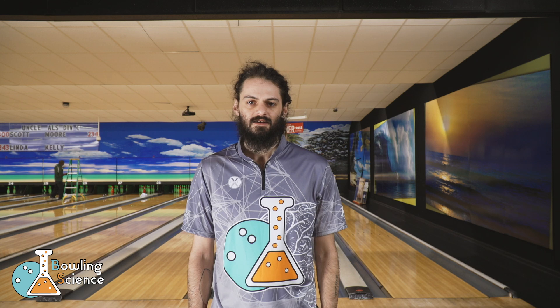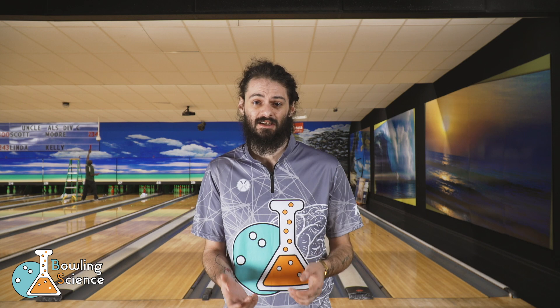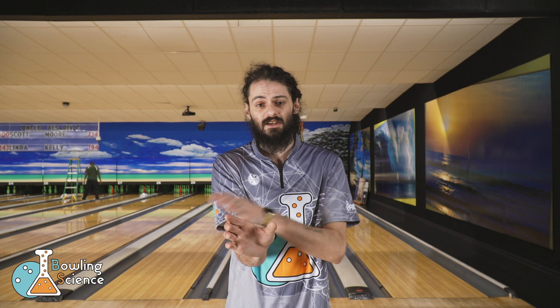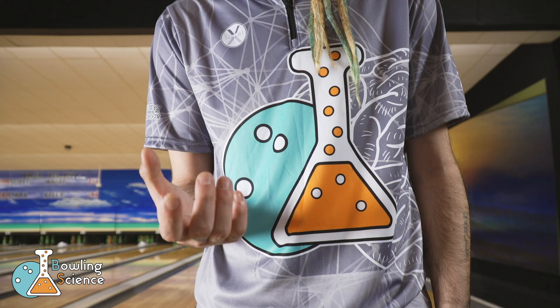Today I'm going to show you how I use my normal hand position and then adjust to the two extremes. One extreme increases axis tilt and rotation by moving my hand more around the ball. The other extreme decreases axis tilt rotation, giving me a straighter look but an earlier roll. The first hand position I'm going to show you is my normal.